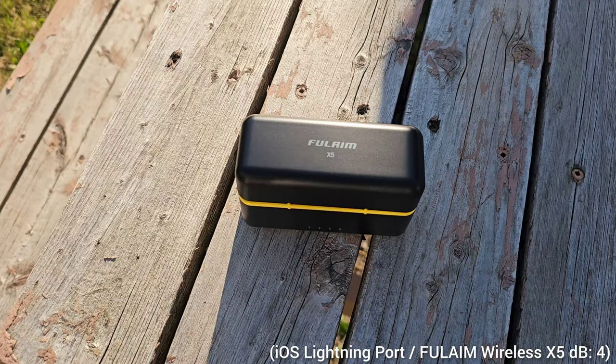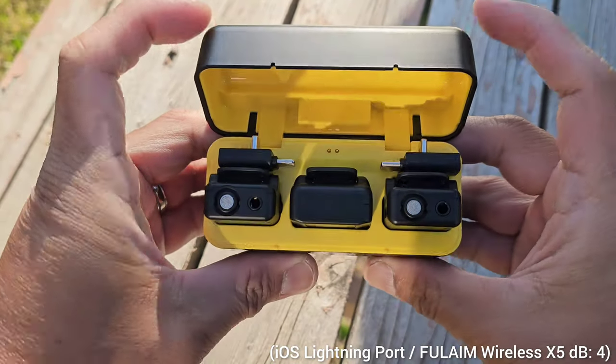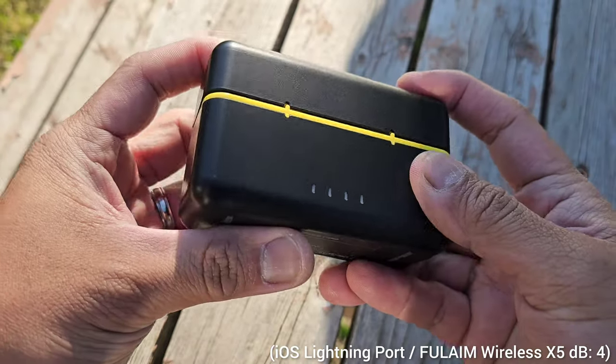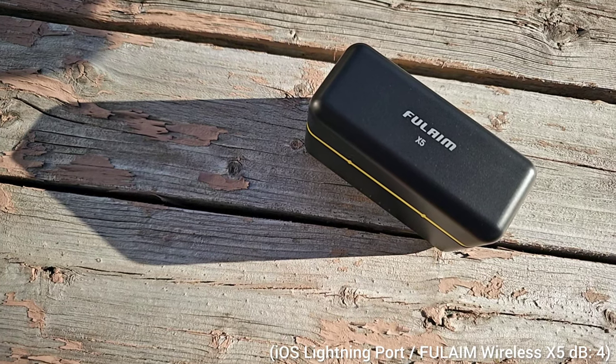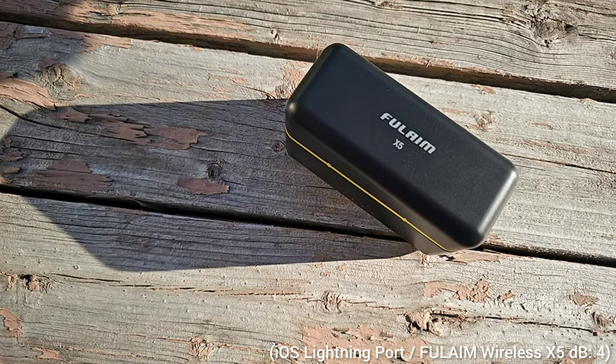It ensures you have complete control over your audio. The microphone has three audio input modes — stereo, mono, and a safe audio track — giving you flexibility to choose the best mode for your recording needs. So if you're a vlogger who uses different devices for video recording, I highly suggest you buy the Full Aim Wireless Mic X5. This is a great wireless microphone and for the features it offers, it's a great value.